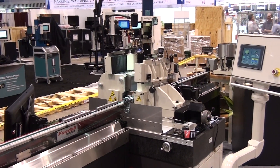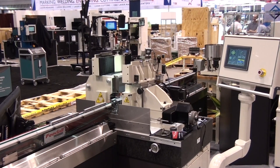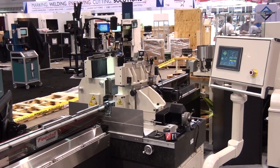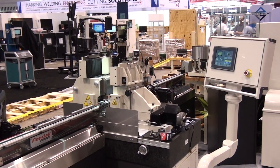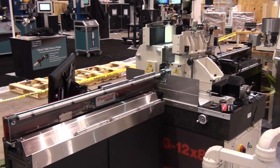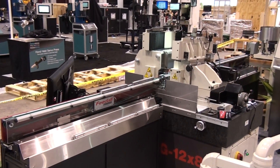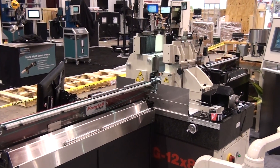Here at IMTS 2016, we have our model TG-12x8 set up to group B grind parts using dual band conveyors on the entrance and exit side. The operator sets parts on the entrance conveyor to keep a continuous flow of parts entering into the grinder.